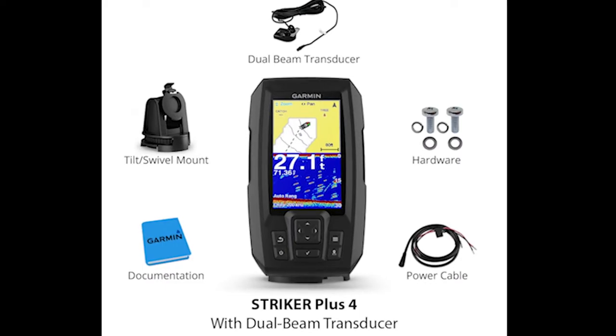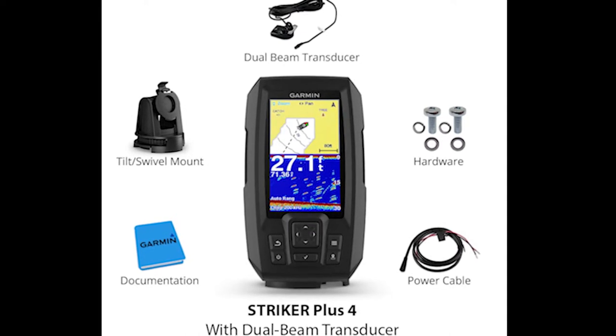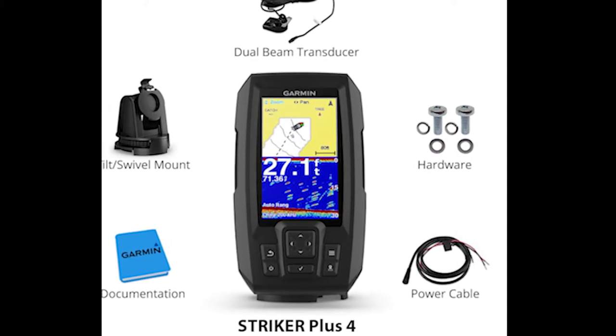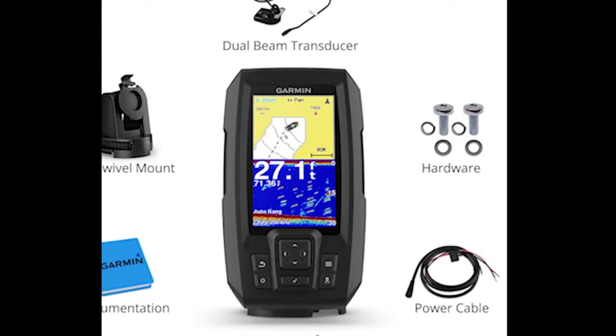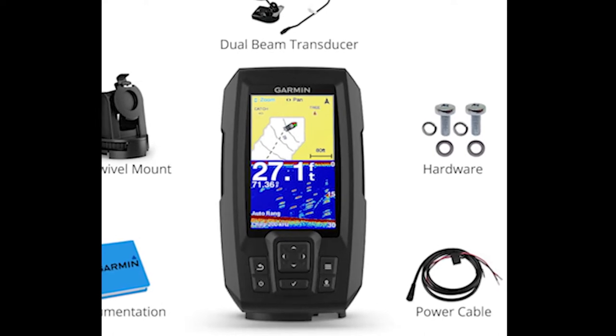Quick disclaimer: this video is for information purposes only. If you don't feel comfortable with tools or drilling into your kayak, please consult a professional. I really like this GPS fish finder because it is inexpensive — it's about $90 compared to everything else that's on the market. However, I did have a lot of trouble finding information on how to rudder-mount it.